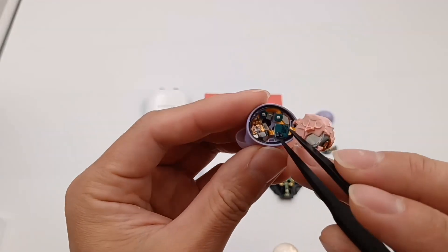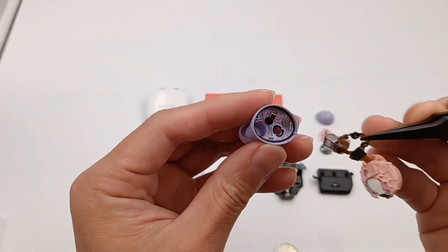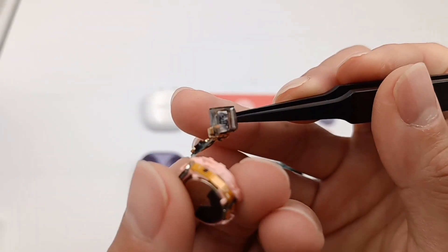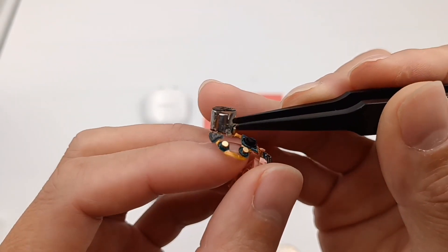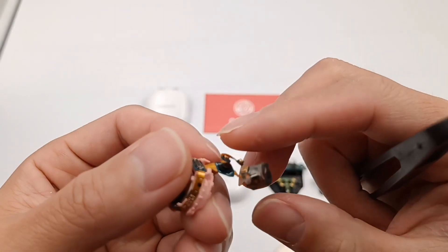The MEMS microphone for noise cancellation is connected by an FPC cable. This is the metal contact, and this is the optical in-ear detector. Like the Galaxy Buds Plus, the dynamic unit adopts dual dynamic drivers, which is a very special design. They are responsible for treble and bass respectively, to balance different frequency ranges.